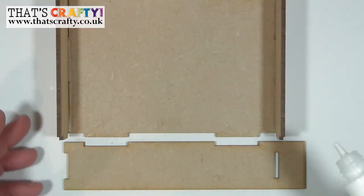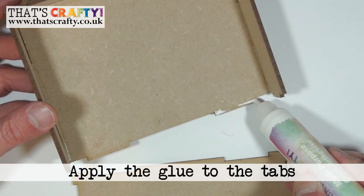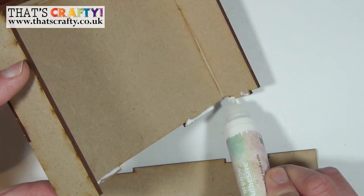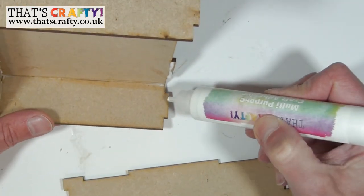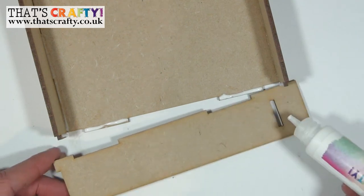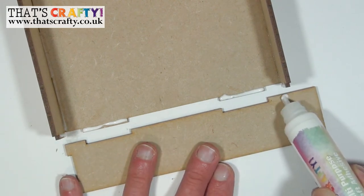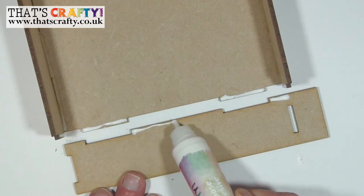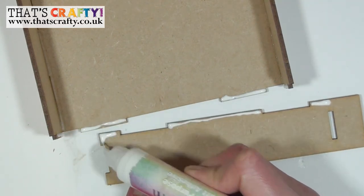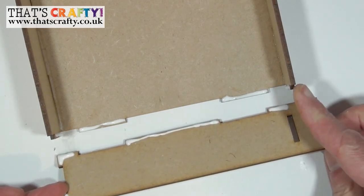Now we're going to stick the last section onto our back plate. Apply some glue to the back plate on the remaining tabs — those two there and the ones on each end. On this section hold it up and just make sure you don't apply too much glue, going from about there along the long tab and then on the shorter one, then those there.